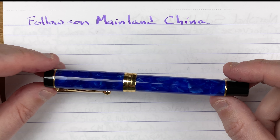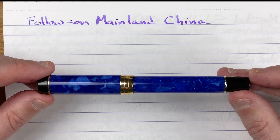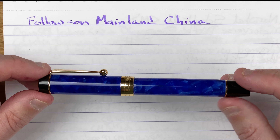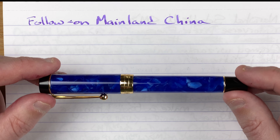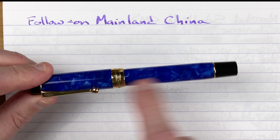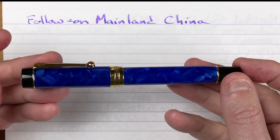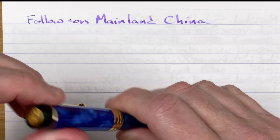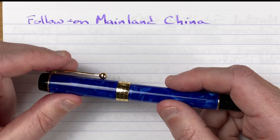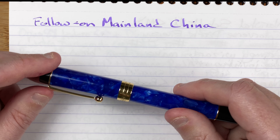The first pen is the Jinhao 100 Centennial. This is a duofold style pen — a very nice pen. I love the blue colour of this. It's available in loads of different colours. I've got three of these at the moment and I'll only buy more when I see a colour I like. It's duofold style with a little Jinhao logo up on the top. In this video there will not be multiple pens from the same manufacturer, so this is the only representative of Jinhao, though there are a lot of other Jinhao pens that would fit in this category.